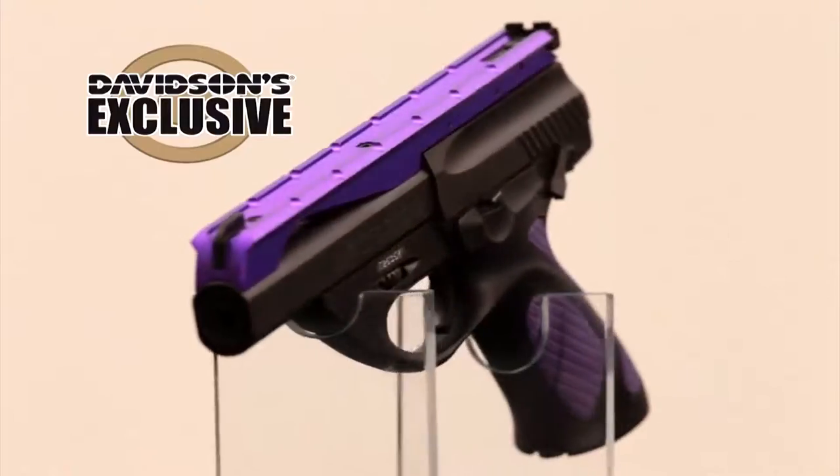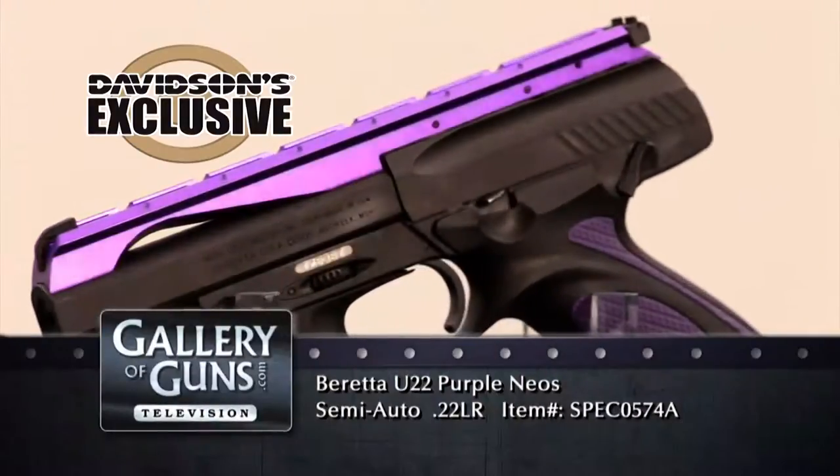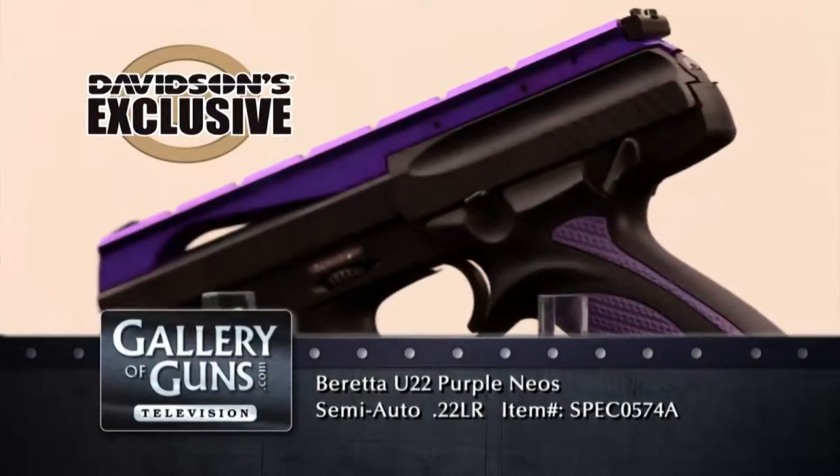Hello everybody, I'm Anne Marie Rhodes, and with us today is Beretta National Accounts Manager, John Falk. Beretta hired the famed design house, Jujaro, to create the swoopy lines of the Neos. You can definitely see some Ferrari or Maserati in there somewhere. It's a very distinctive pistol that really stands out.